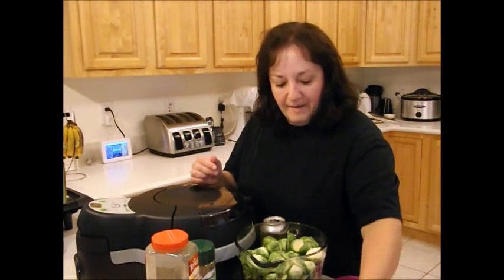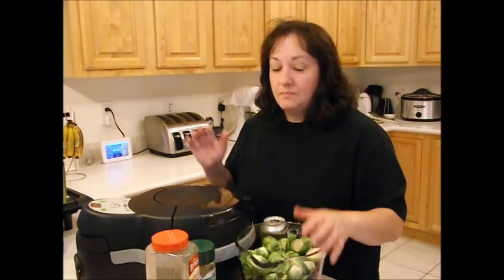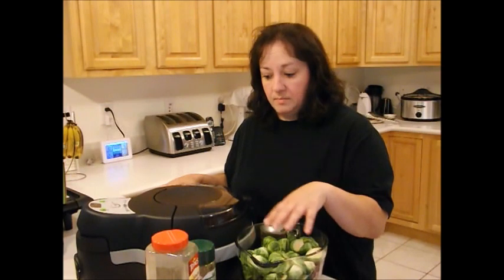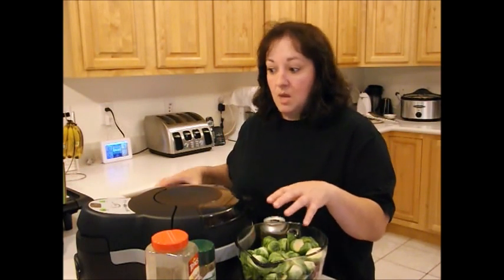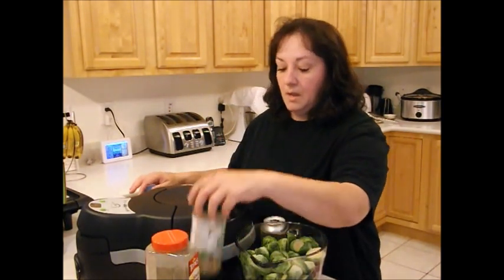I had leftover bacon from this morning — about five slices, so I cut them up in pieces. And then we've got some kosher salt, probably a half teaspoon. I don't want to add too much salt because bacon's salty. I usually cook bacon in my pan first and then use the grease to fry this up. My bacon's already cooked, so I saved my bacon grease and I'm just going to put a little bit of bacon grease in there. I'm not trying to be a supermodel — it's good, so bite me.